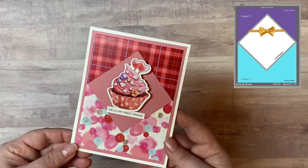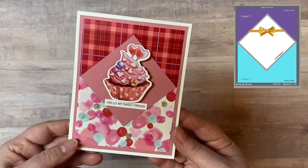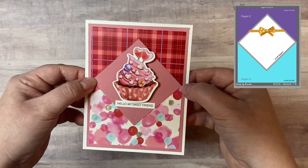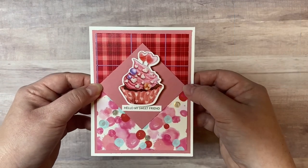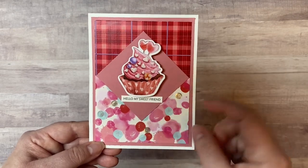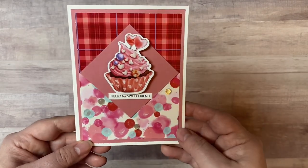This is card sketch number nine. I decided not to use the bow on this one because with the patterned paper it was just too busy. So I kept this one pretty simple and glued some little confetti sequins on the bottom portion.